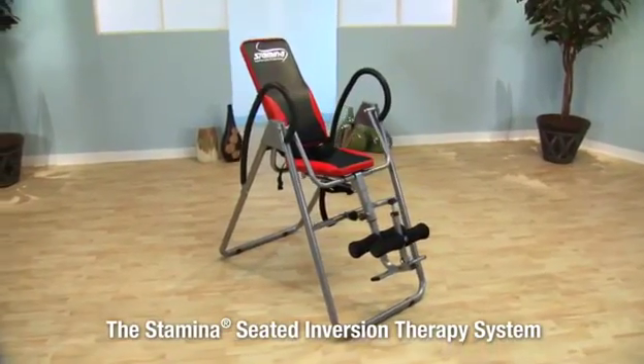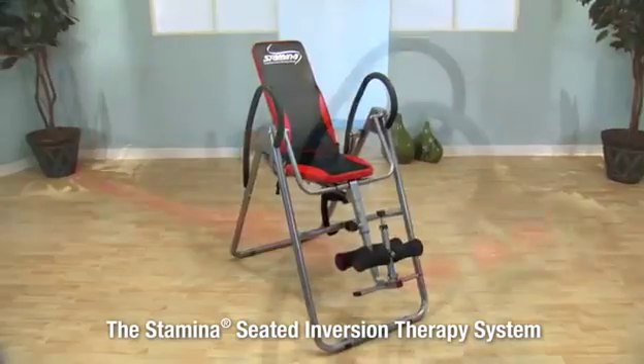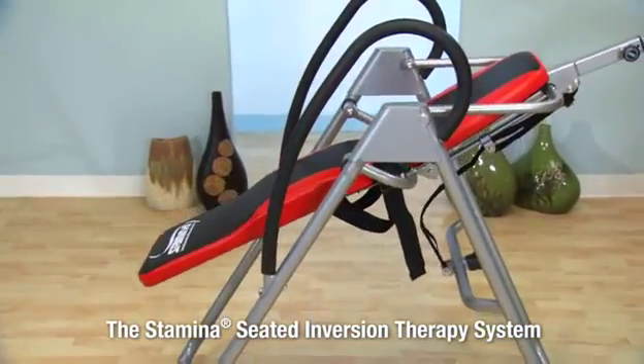The Stamina Seated Inversion Therapy System looks like a padded upholstered chair, but converts to a flat table as you invert.